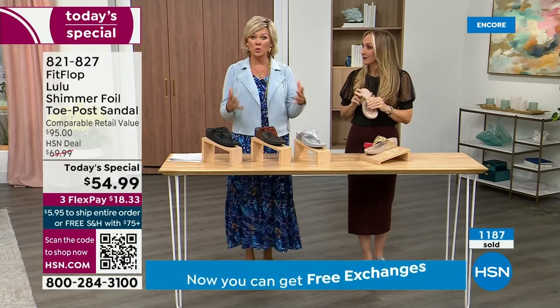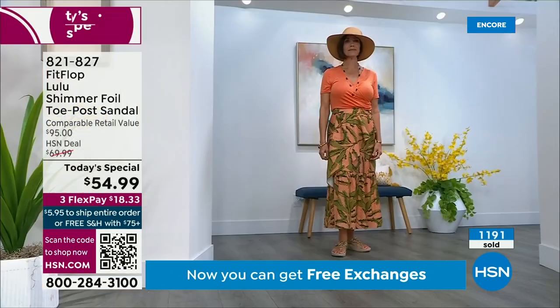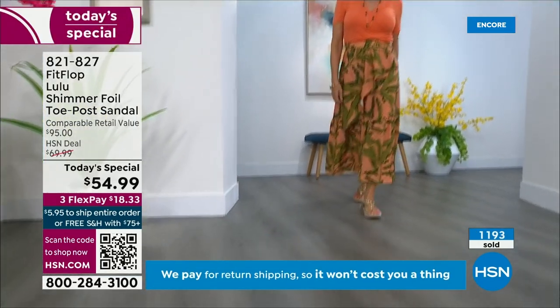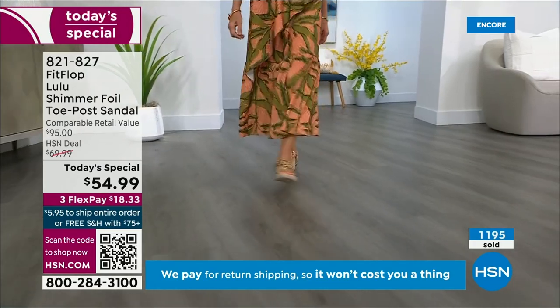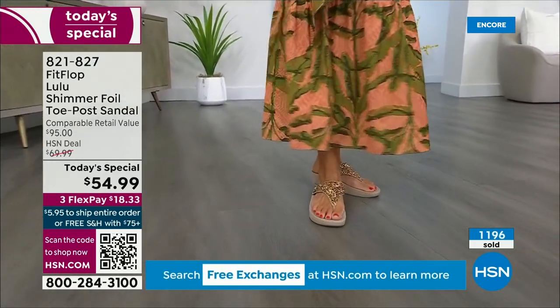You should be proud of yourself because you are doing something good for your body, but then looking so cute! How many countries is FitFlop available in now? It's global — about 60. It started over in the UK.